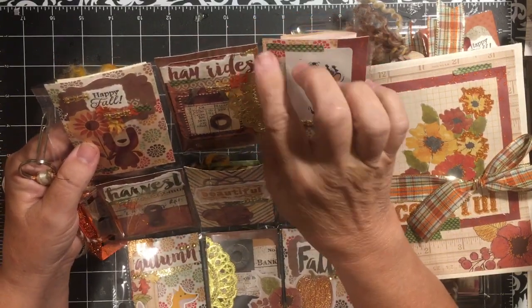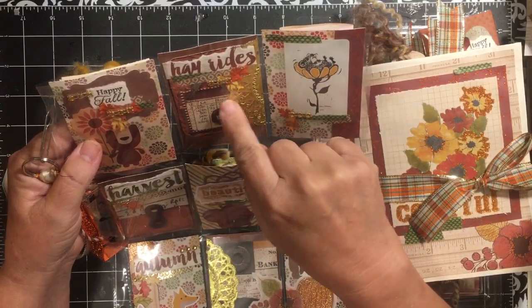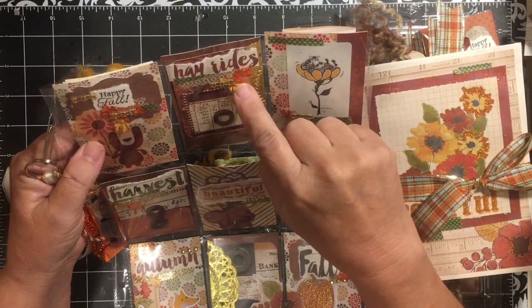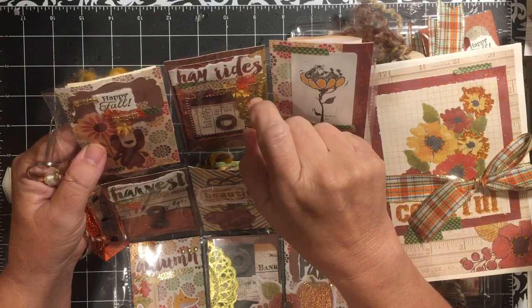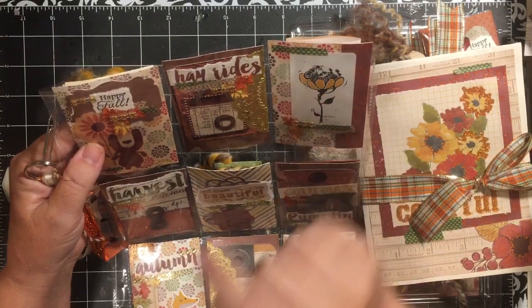This one is a card and I've put a die cut here that I had in my stash. I have a piece of gold doily, some more washi tape, the word 'hayrides' that came from a fall paper that I had, and a couple more of the leaves.